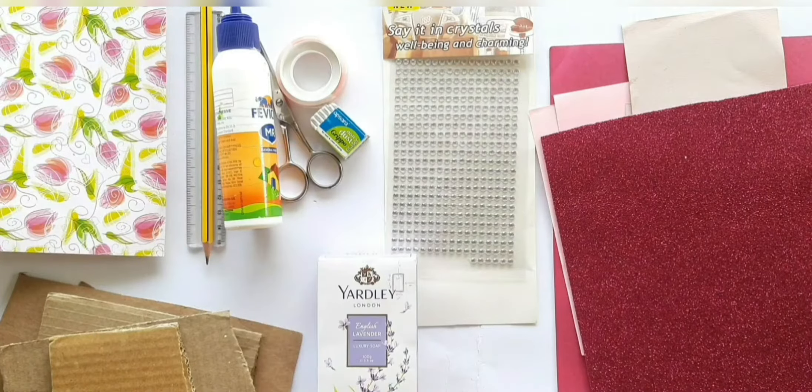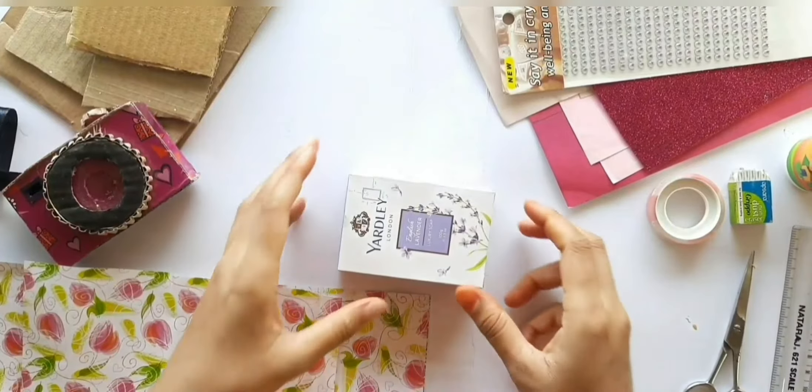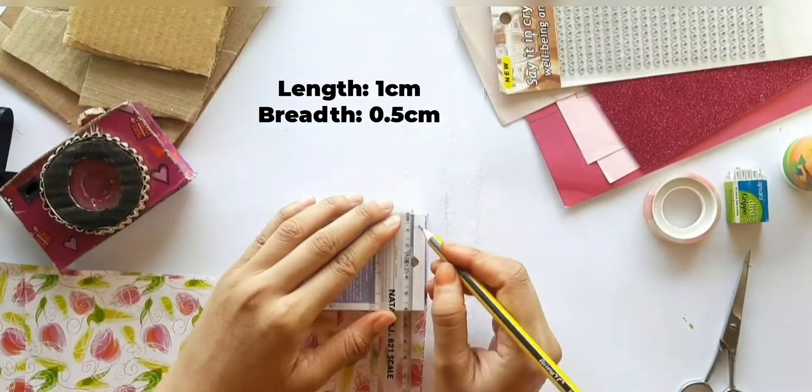Hey everybody, today I'm gonna make a mini camera out of a soapbox with these materials. First of all, we need to make a small rectangle on both sides of the box and cut it out.